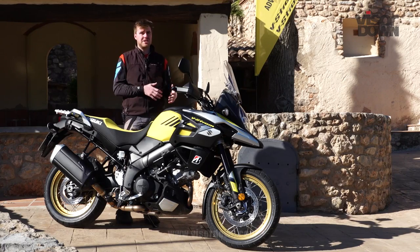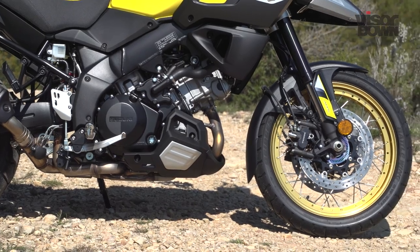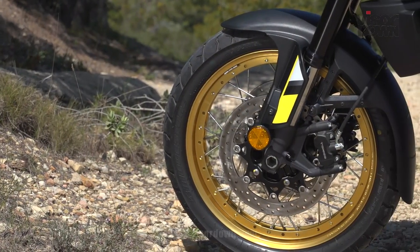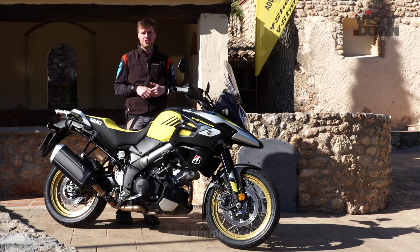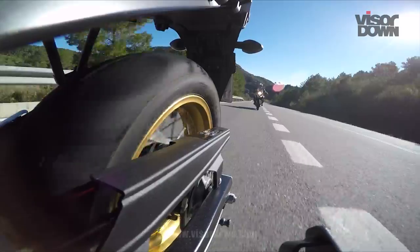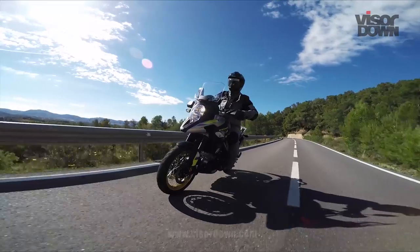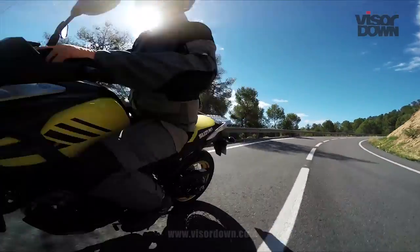For this class of bike, and especially against its competitors, the suspension is really, really good. It's fully adjustable front and rear — you can do compression and rebound, preload on the shock, as well as compression and rebound. The stock setting is really good. It's a little bit soft on compression and quite stiff on the rebound, but as a general setting for touring and road riding it works really, really well.